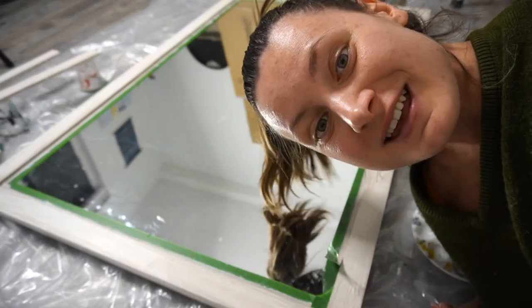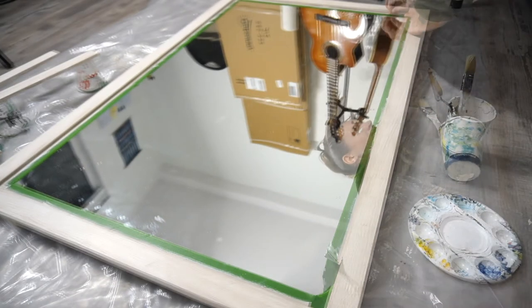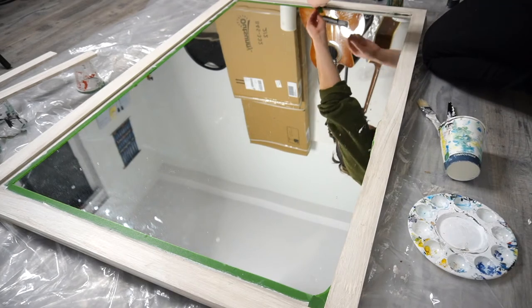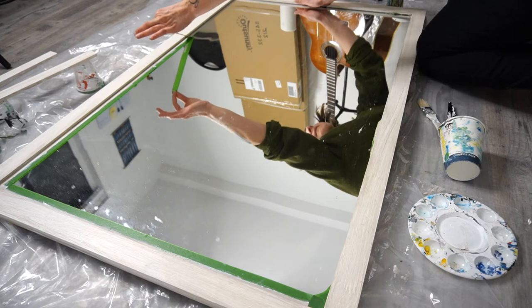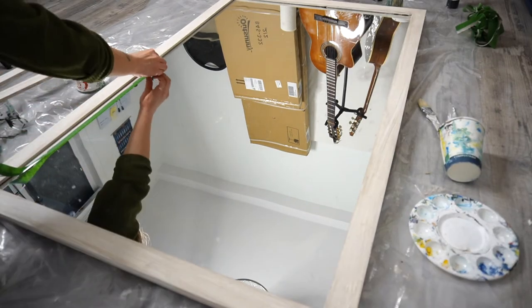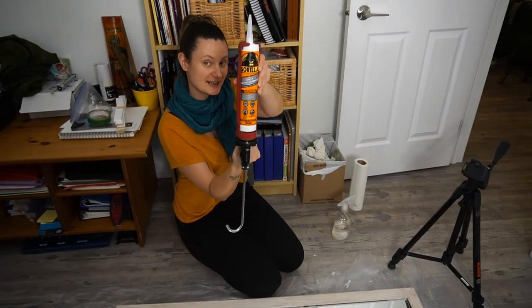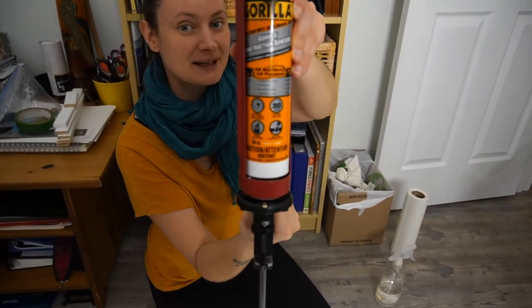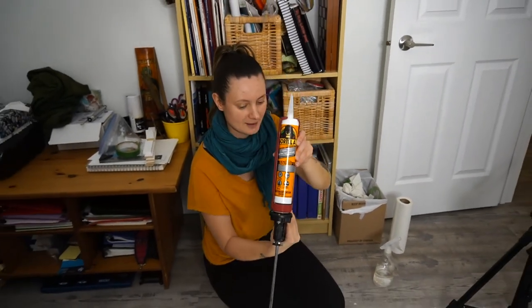I'll check back in with you after everything is painted and dried. The paint has dried, and now I'm going to do the very satisfying tape removal. So now I'm ready to start assembling my project and I'm going to use this Gorilla Construction Adhesive — it's just an all-purpose adhesive that can stick different kinds of materials to one another. I'm going to use that to stick down the moulding that is now dry.